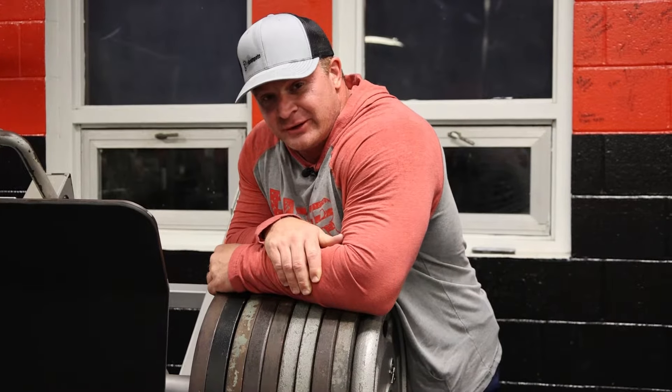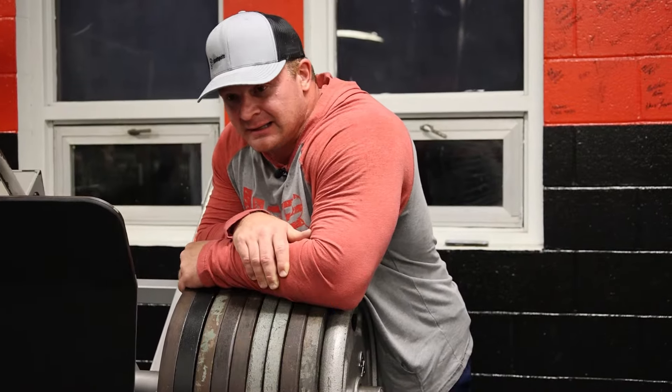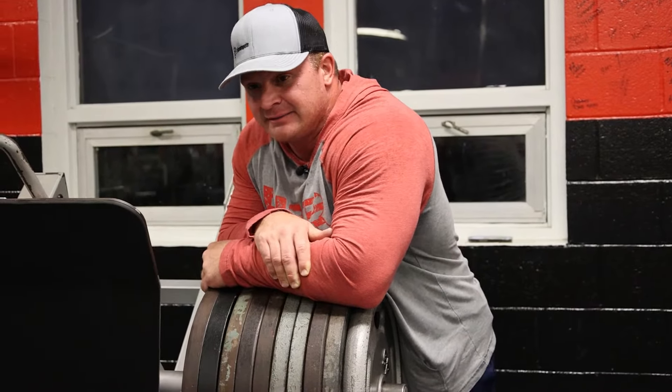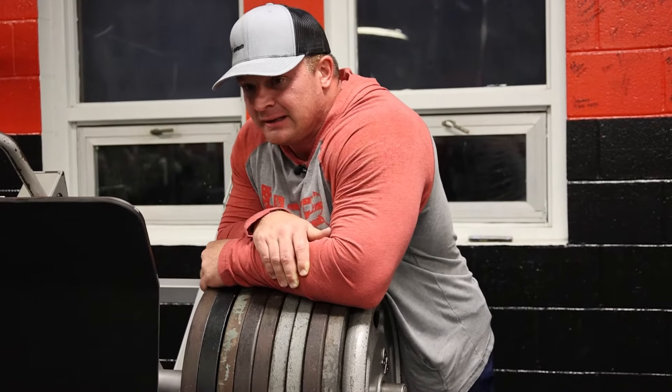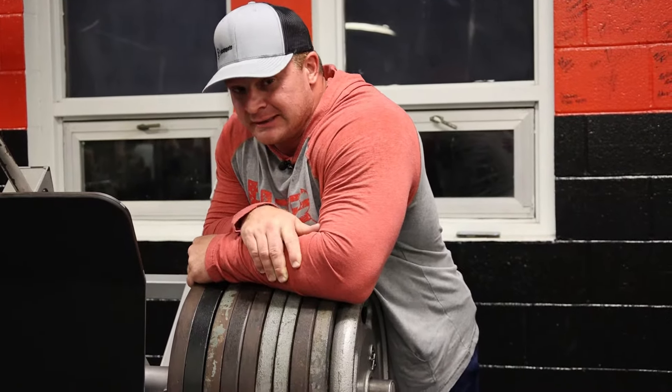This is why I don't do cardio on leg day, especially when it's a high rep day, because it just takes the wind out of me. It doesn't matter if I'm doing cardio every day or I haven't done cardio in a month — it just absolutely winds me. So I don't do cardio on leg day.